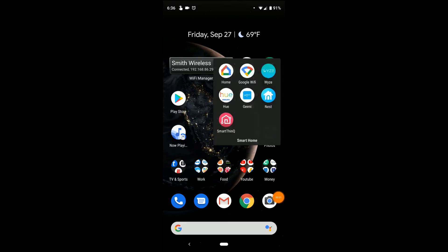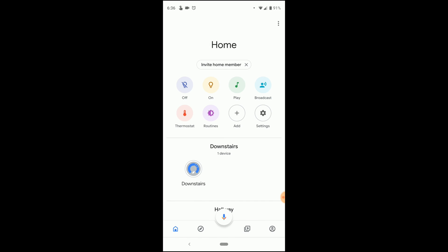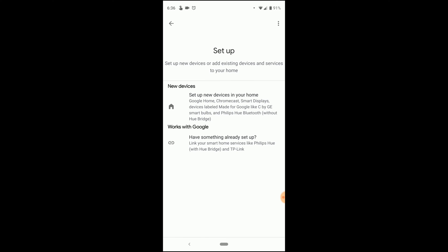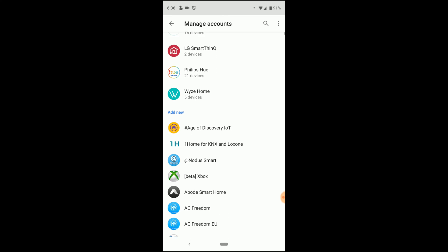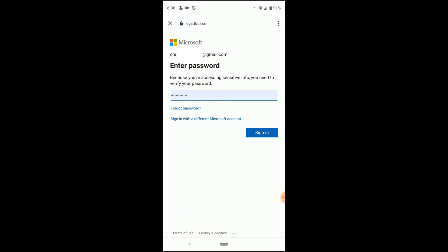We're going into our Google Home app. Once we're in, we're going to click 'Add,' then 'Set up device,' then 'Have something already set up.' And there it is — beta Xbox. We'll select the Xbox.